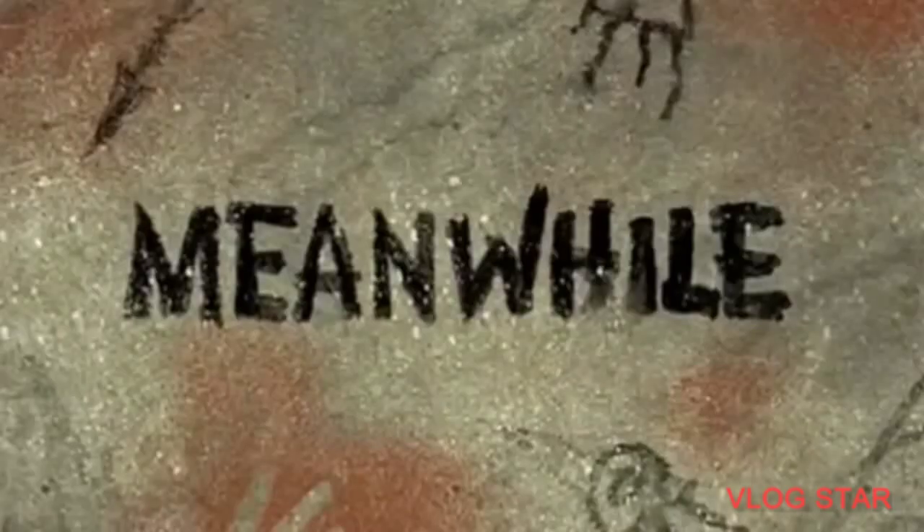Okay, so this is the collard greens. Now I'm going to let it sit and we'll be back — meanwhile, just the finish of the greens.